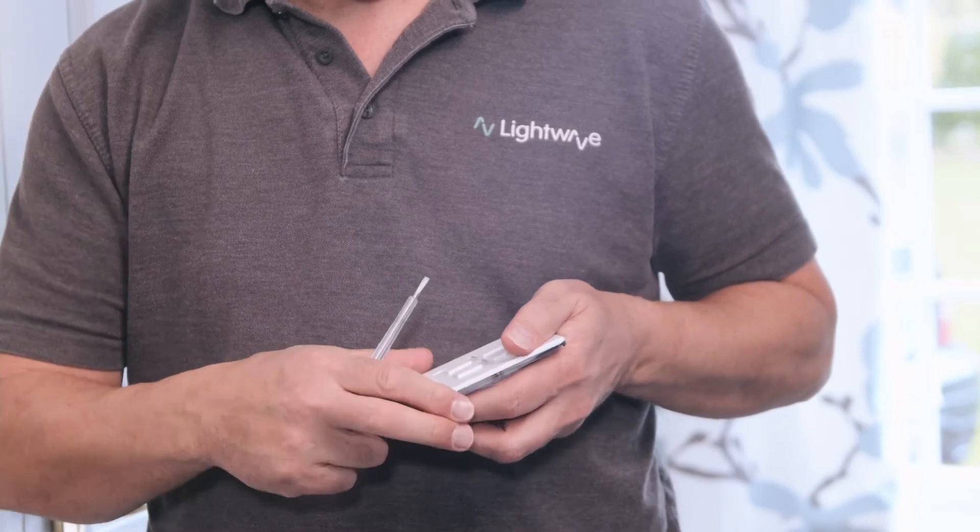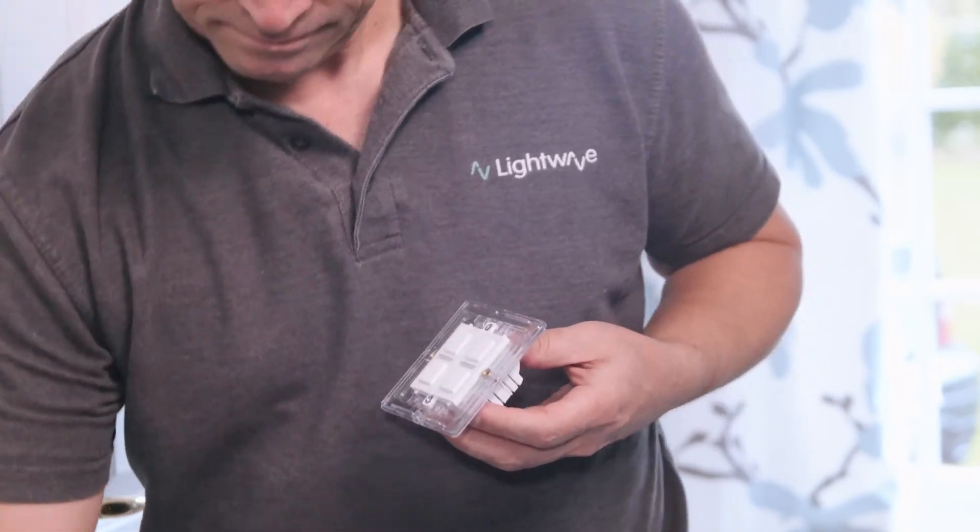Remove the faceplate of the Lightwave dimmer carefully without scratching it. The colours of wires used in older houses can vary considerably, and if you are unsure then please consult a qualified electrician. Traditionally red wire will be live and black neutral, and after 2006 these colours changed to brown for live and blue for neutral.